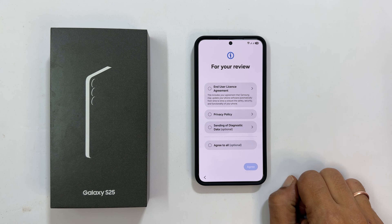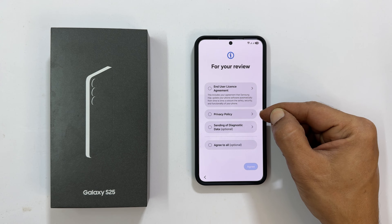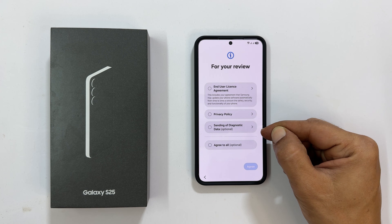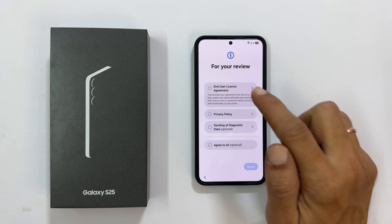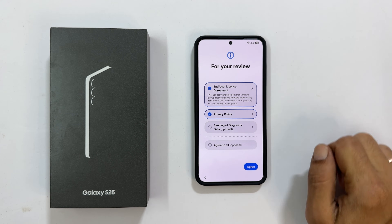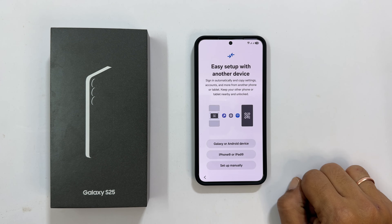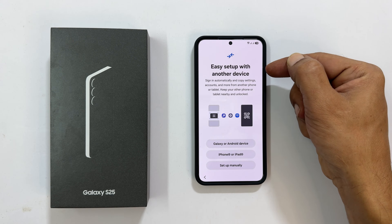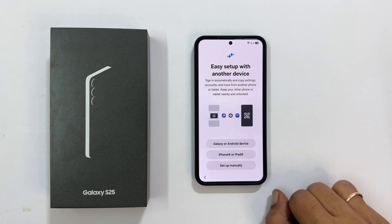Next, you will see the end user license agreement and privacy policy, which are mandatory, and sending diagnostic data is optional. Please review them. Once you are done, tap Agree to proceed. Samsung offers an easy setup option using another device, but we will keep things simple and tap Setup Manually.